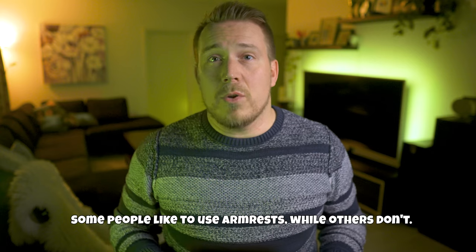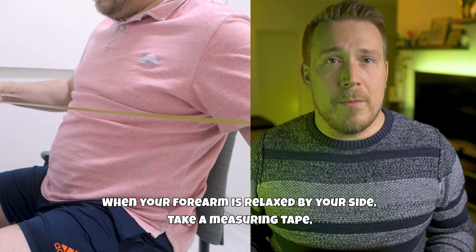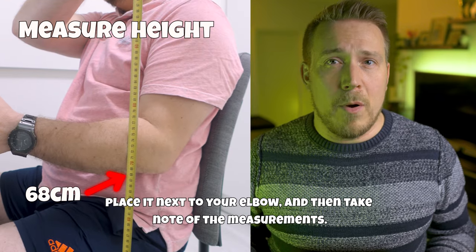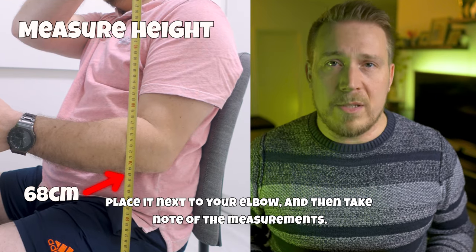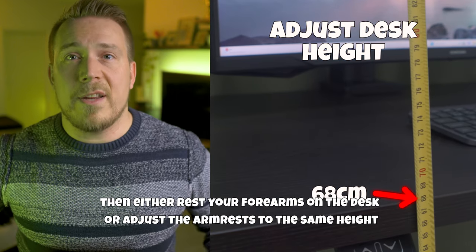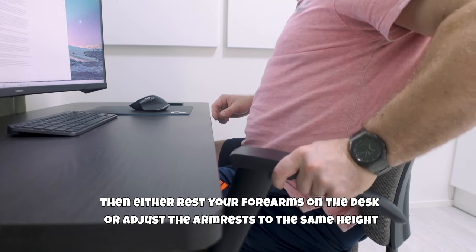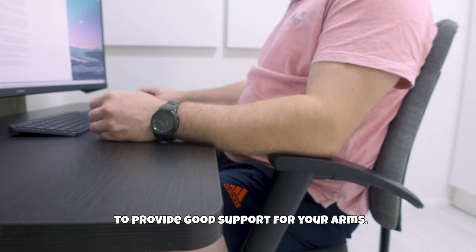Some people like to use armrests, while others don't. When your forearm is relaxed by your side, take a measuring tape, place it under the elbow, and take note of the measurements. Adjust the desk height to match, then either rest your forearms on the desk or adjust the armrests to the same height to provide good support for your arms.